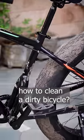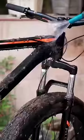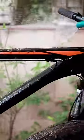Your bicycle looks like this — you have to clean it up so it can look like a new bicycle. First of all, you can rinse off your bicycle with normal water so all the dirt is removed.